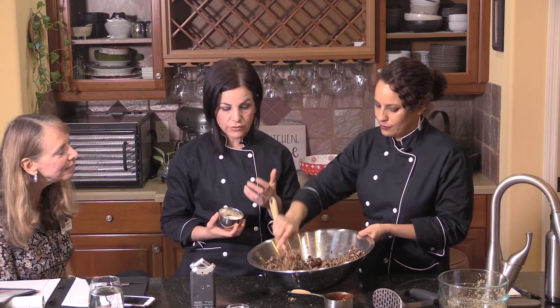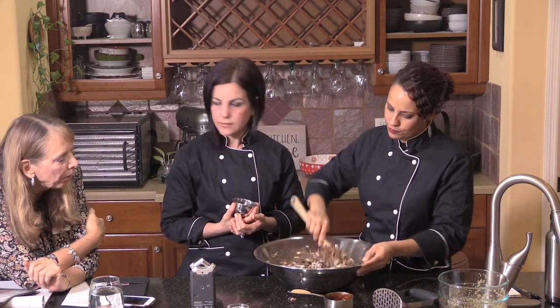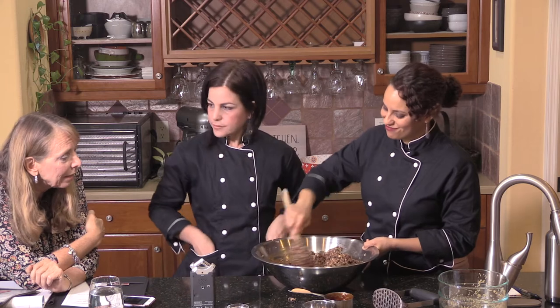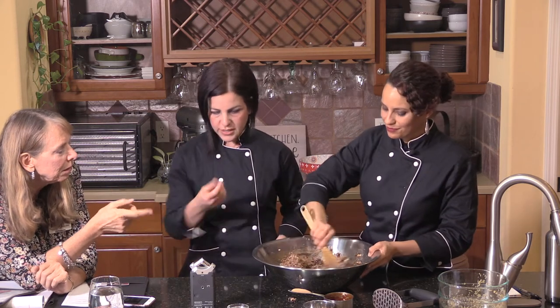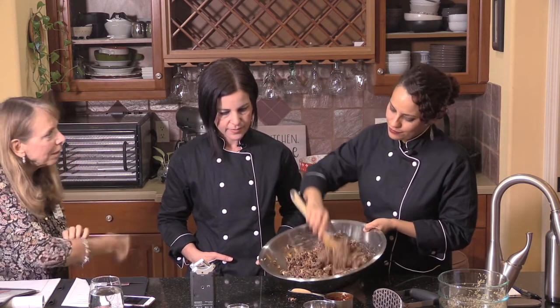To bind the burgers, you want to use ground flax seeds or ground chia seeds — it depends on what you have available. Flax seeds are great; I put them in my oatmeal. Flax seeds have been proven to be connected with preventing breast cancer — a tablespoon a day has a very positive effect. Chia seeds are the same ones from chia pets, but now we know they're a really beneficial seed.